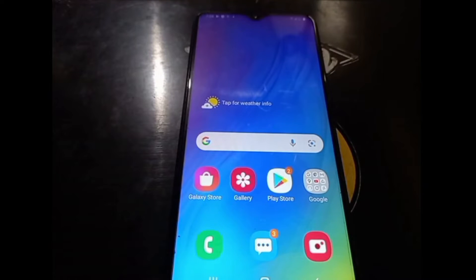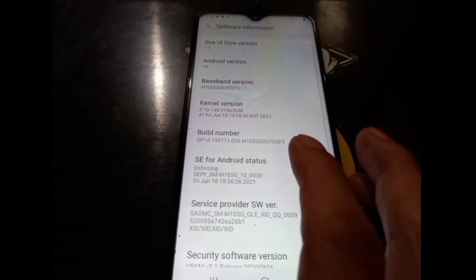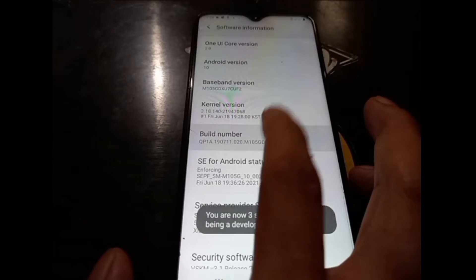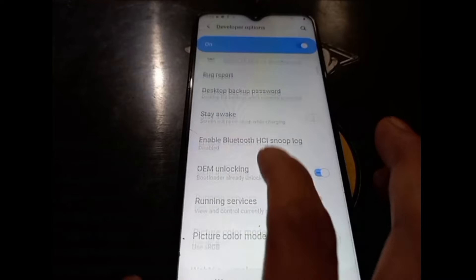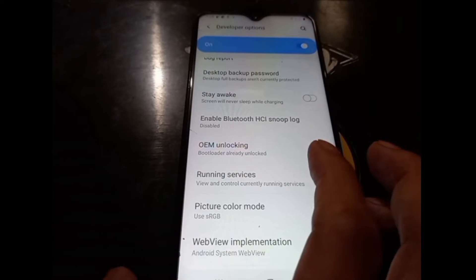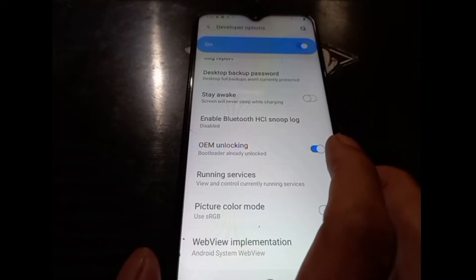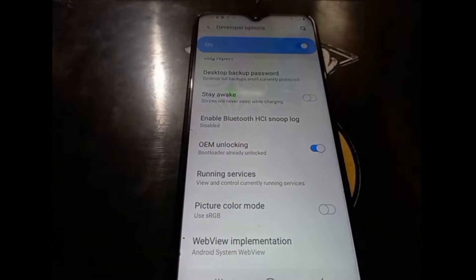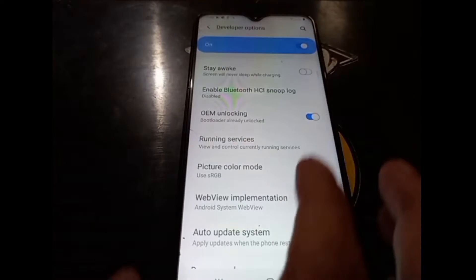Before we begin, make sure you have unlocked the phone's OEM unlock. It's very simple — go to Settings, About Phone, go to Software Information, and tap the Build Number five times. Go back and go to Developer Options. You can see the OEM unlock is already turned on. If it's off, turn it on and the phone will ask to format the data — just accept it and make sure you have backed up all your data. After that, the phone will reboot, format the data, and unlock.